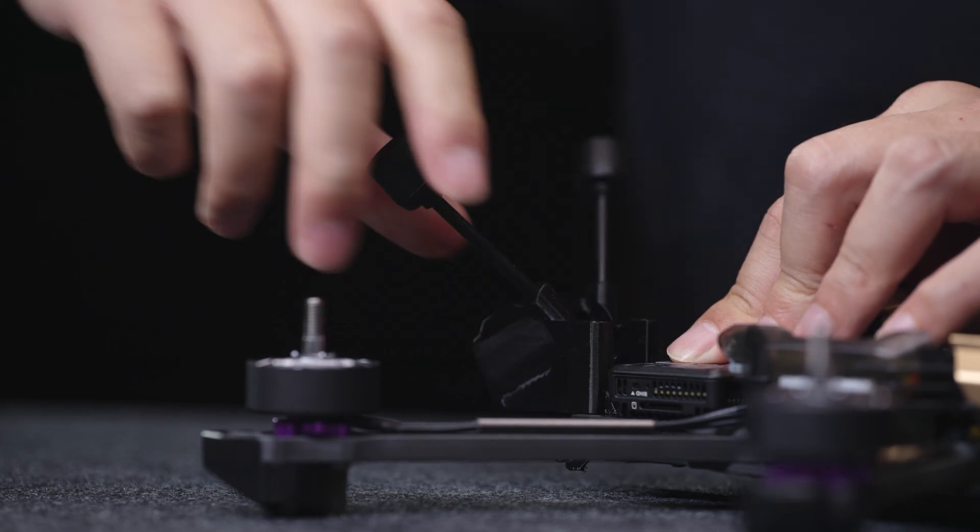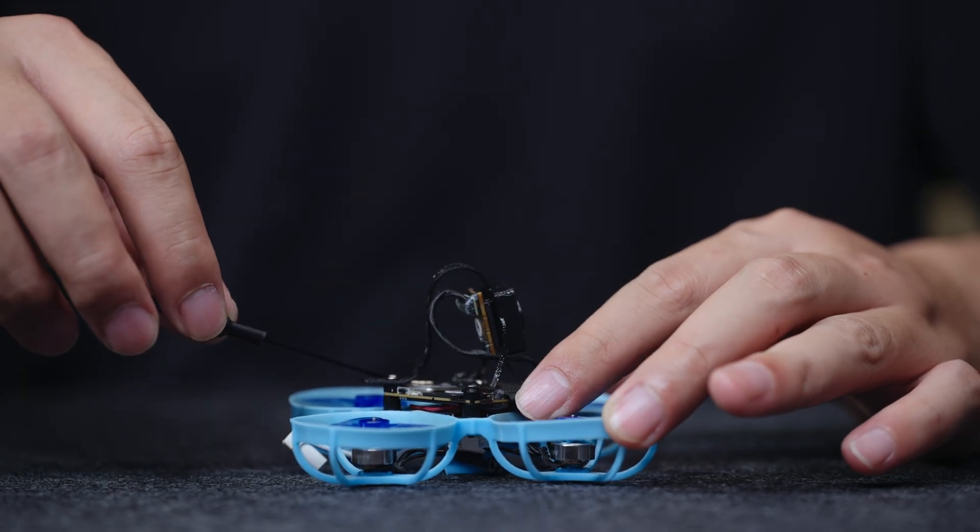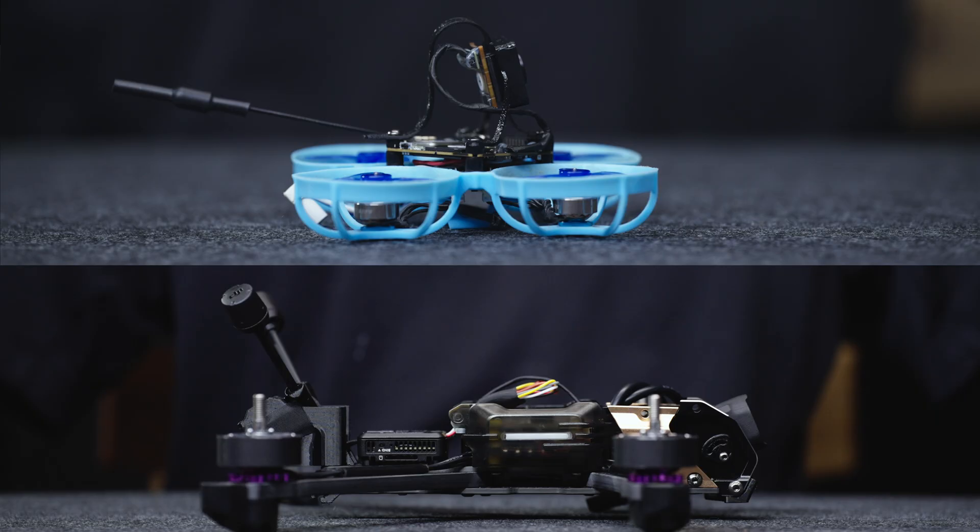Organize the antenna to ensure it extends out of the aircraft frame. It is recommended to keep the antenna as far away as possible from the video transmission module, camera module, metal structural parts, and carbon fiber structural parts.